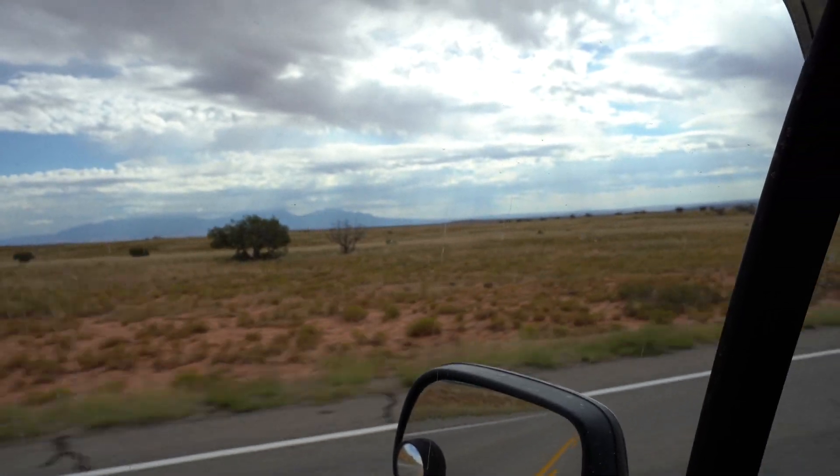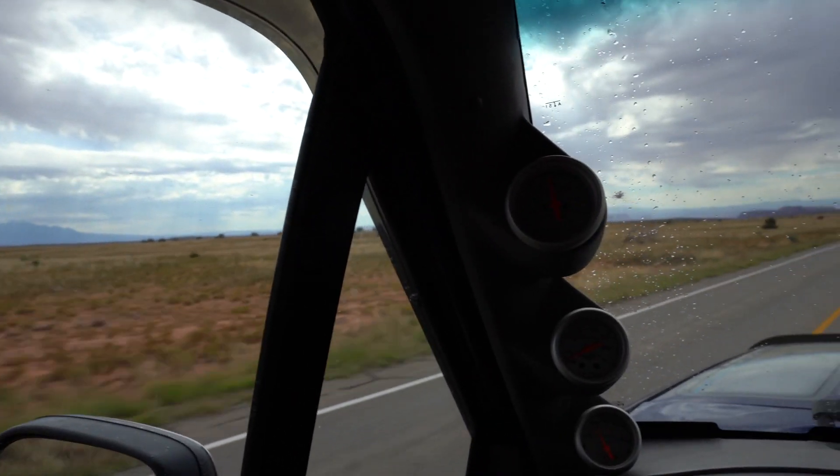Later this evening, the Revelmode van life rally is going on right here in Moab, so I'm going to go set up there and do some filming, play some music, hang out with some old friends. It's going to be a good day. We're about four miles away from the Canyonlands National Park entrance.